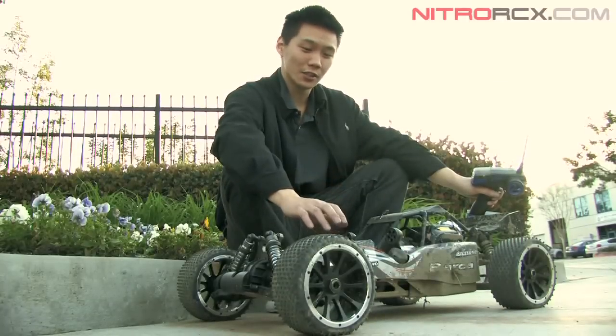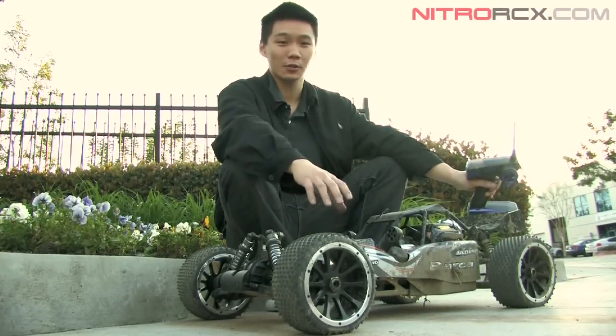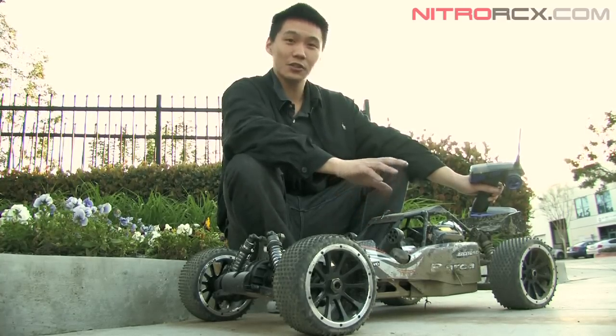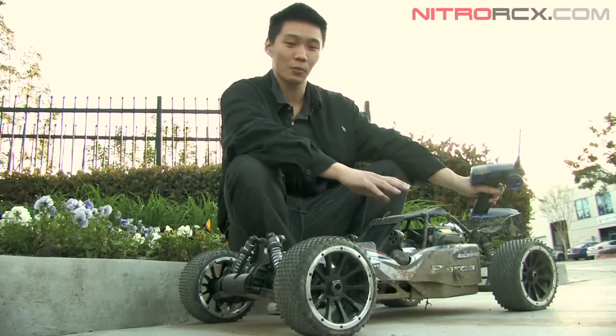The receiver box is actually sealed. It also comes with a failsafe, which is awesome — if your batteries run out, it's not going to run away from you. In the video the acceleration wasn't quite there; it's still tuned rich. I expect this motor to perform a lot better once it's fully broken in.